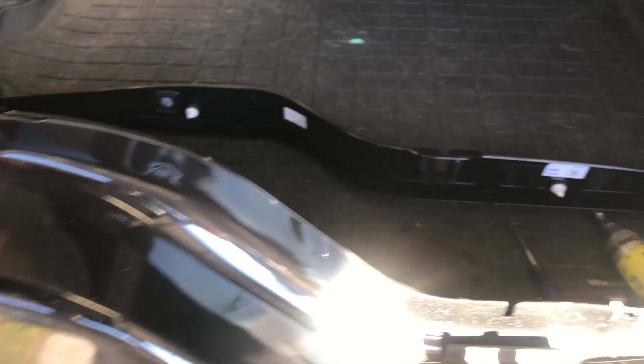In my hand I have the replacement part. It looks exactly the same right here, and there's the part number right there. It's a Land Rover part. So we're just going to install in the reverse order — stick it in there, put the connector in, and then put the three bolts on the outside through.